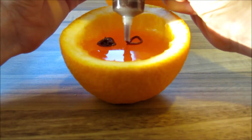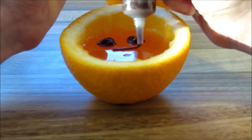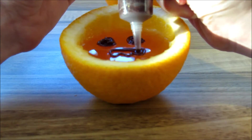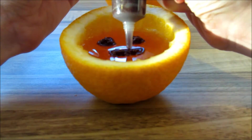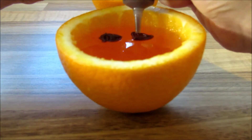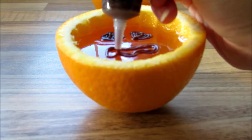Put it in the fridge to set, and once it's done you're going to make little faces on it with some chocolate icing. I got squeezy ones from Sainsbury's and just drew on whatever little faces I wanted. I did this when the jelly wasn't completely set, so it moved around a bit, but it worked out alright anyway.